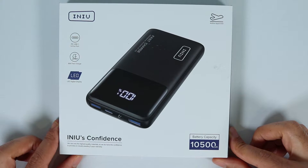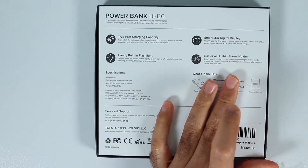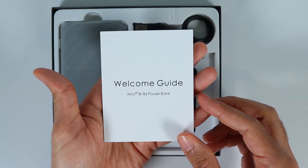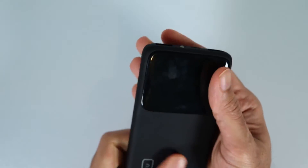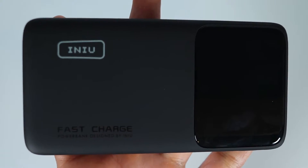Front of the box where you can see some of its main features. Back of the box with some more details including specifications. So let's go ahead and unbox it. Everything is neatly packed inside. We get a welcome guide. The power bank feels nice in the hands. It has got curved corners, it's really slim, and has a very beautiful design.